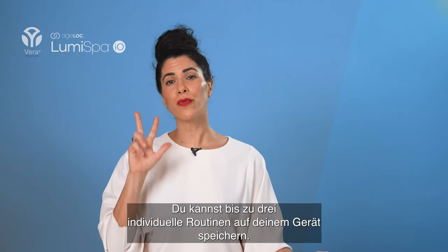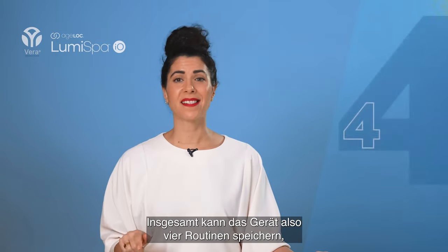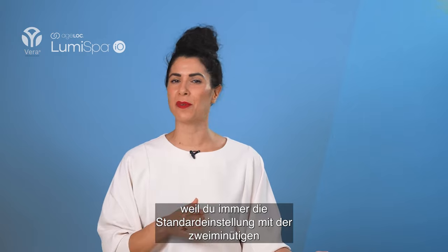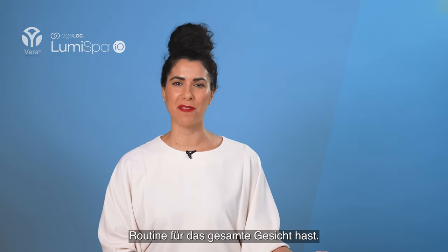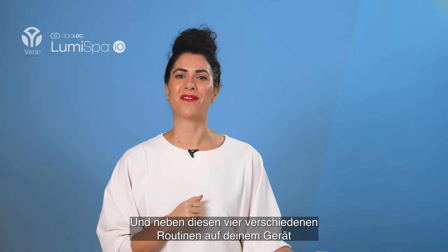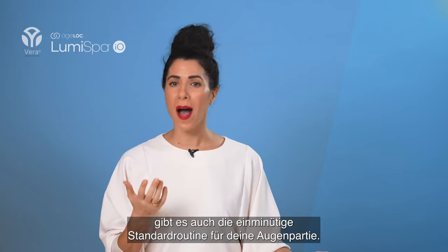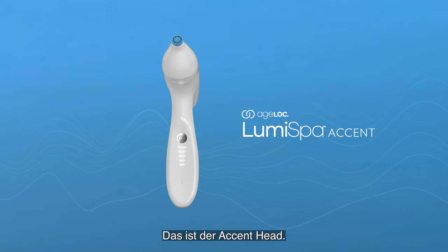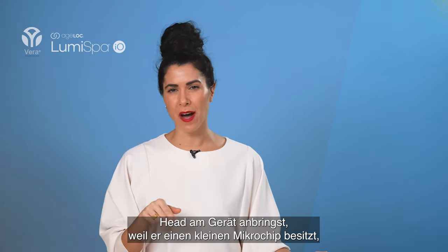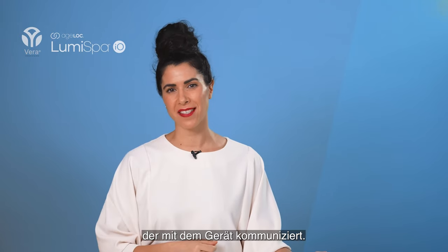You can save up to three customized routines on your device, meaning the device can have four routines in total because it always includes the default standard two-minute full face routine. Besides these four routines, you also have a standard one-minute routine for the eye area — that's the accent. This will automatically be selected once you attach the accent head, because it has a little microchip inside that communicates with the device.